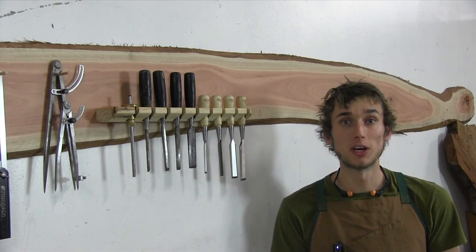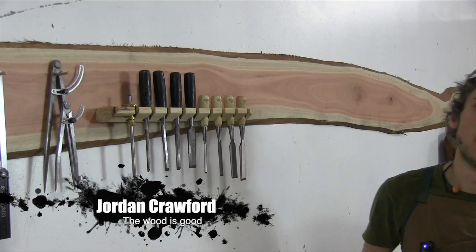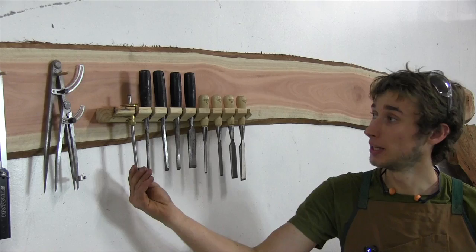In this video I'm going to be showing you how to make this handy little chisel holder. This holder can also be used for things like screwdrivers, marking gauges, anything with a handle really, and it will take all of about 15-20 minutes to make.